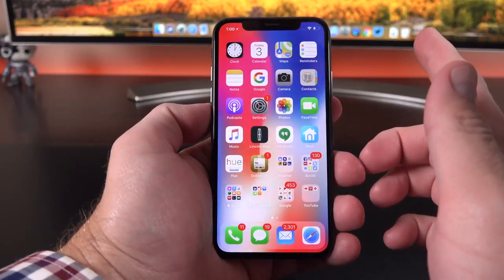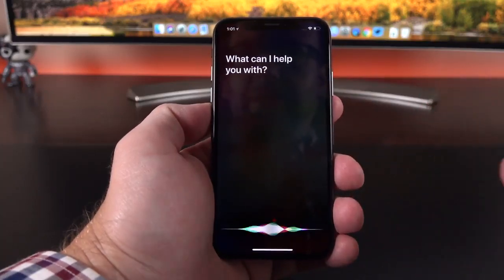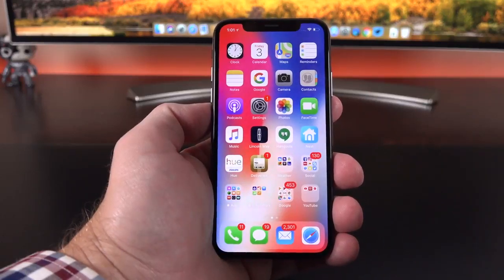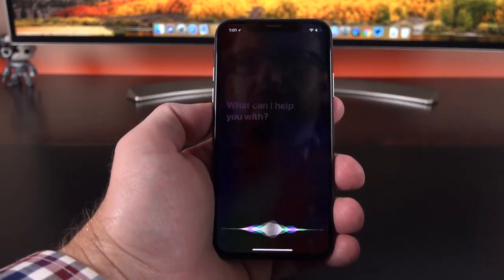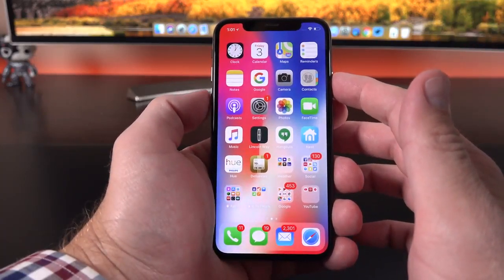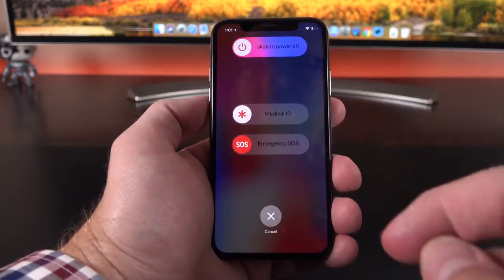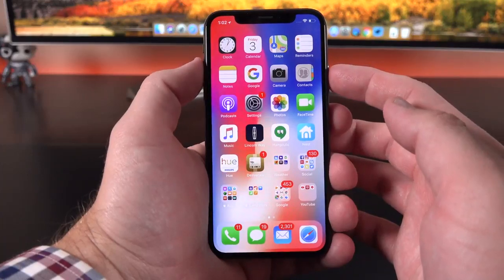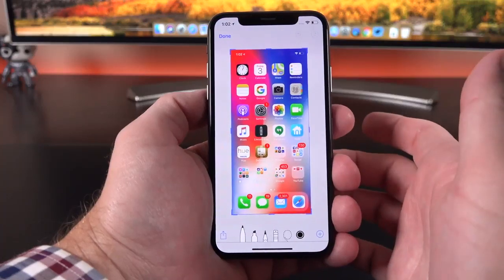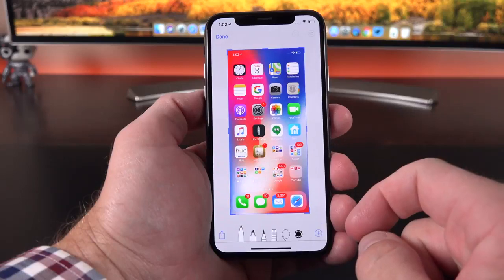Because we don't have a home button, we have some new button combinations to remember. To get to Siri, tap and hold the side button. You can also just say "Hey Siri." To power off the phone, tap and hold the side button and one of the volume controls at the same time until you get the power-down sequence. You also have SOS mode and medical ID info available. For a screen capture, tap the side button and the volume up key at the same time and release. Incidentally, the notch and rounded corners are not indicated on the screen grab.